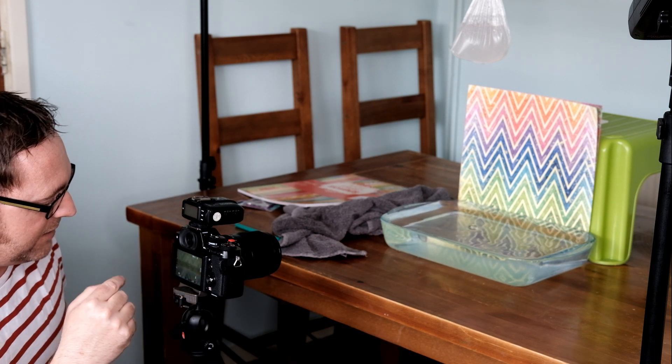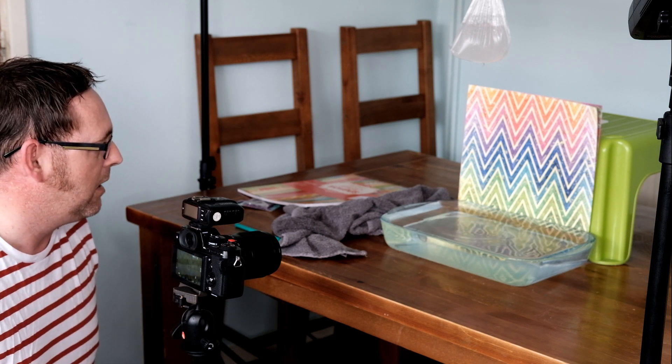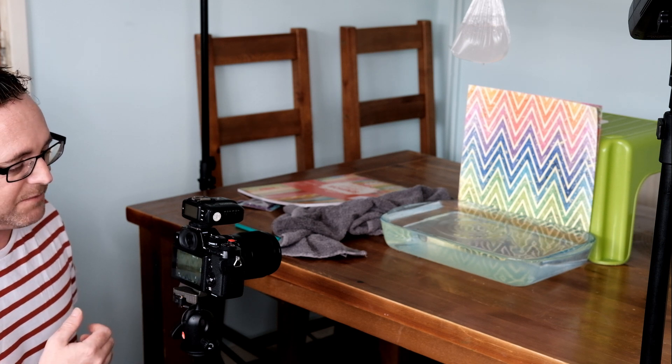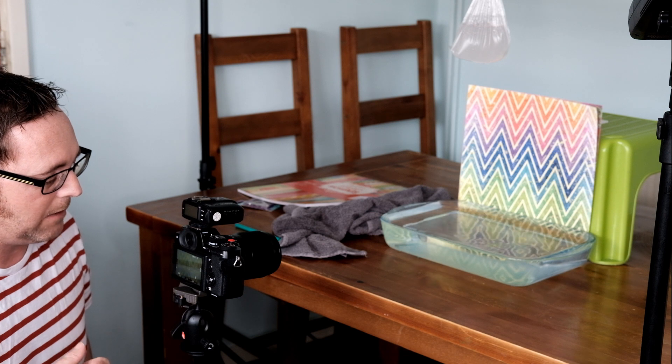For camera settings, I'm on 1/250th of a second, because that's the sync speed of this camera with the flash. Most cameras run between 1/180th and 1/250th — check your manual for your sync speed, as that's the speed you want to set. I've got the aperture at f8 — you want to be around f8 to f16. And I have an ISO of 200 to get nice clean images without adding extra noise.